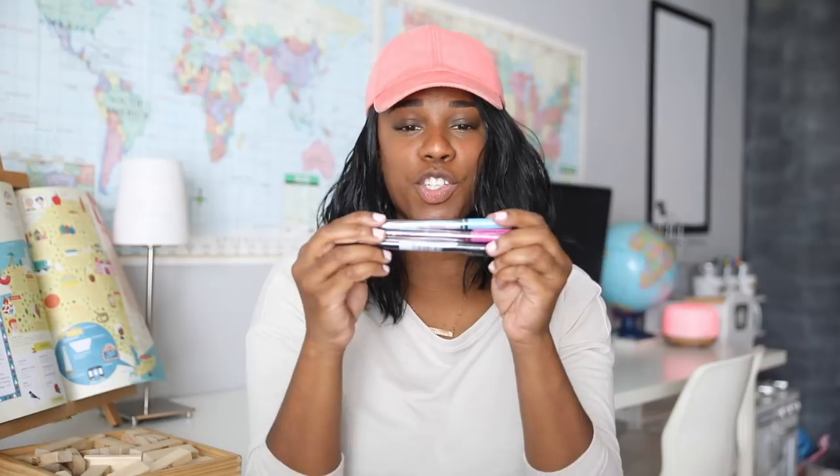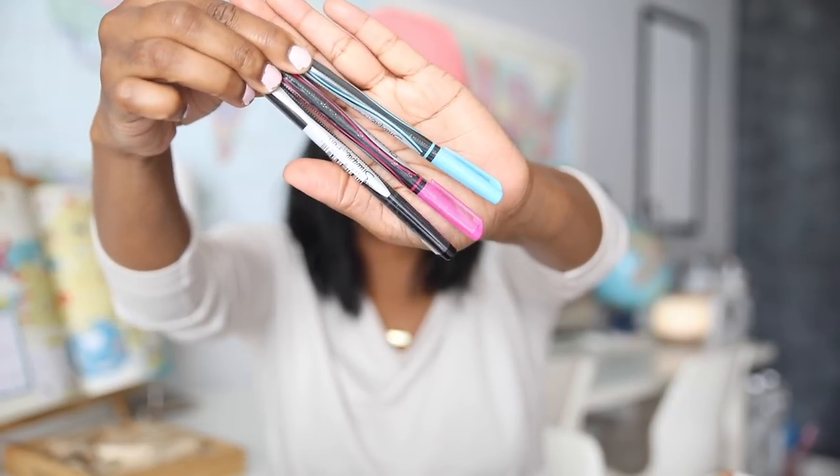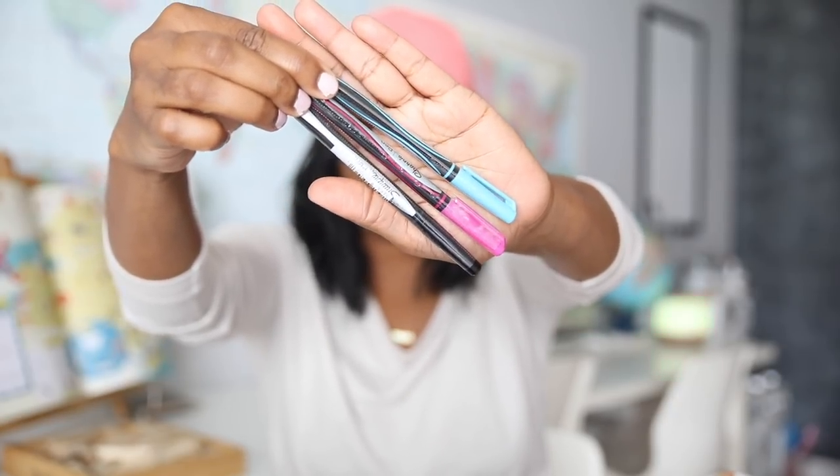The next thing inside is Sharpie pens — I normally only get the black ones, but I use them for bible journaling and it would be really nice to have the colored ones. They are expensive but they are great for writing over top of acrylic paints and such. This is perfect, thank you so much!